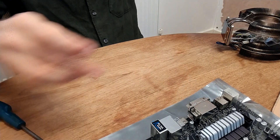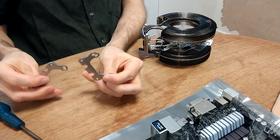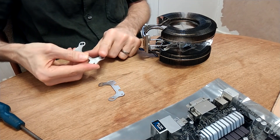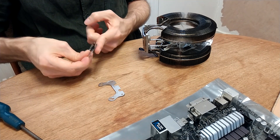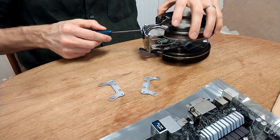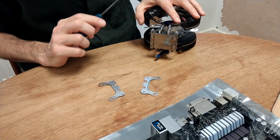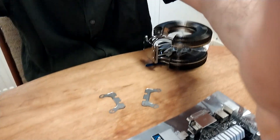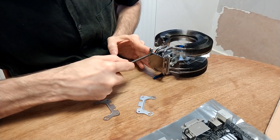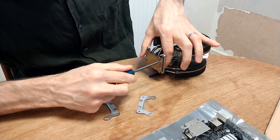Move the board out of the way. Now we need to fit these brackets to the actual cooler. They have a sharp edge on one side and a not-so-sharp edge on the other side — the sharp edge needs to be facing downwards. First of all, these four screws: you need to slacken them off but don't take them out completely. Just slacken them off a few turns each — that should be enough.